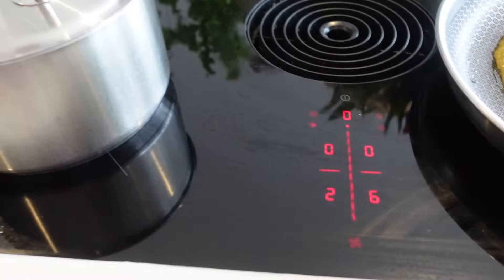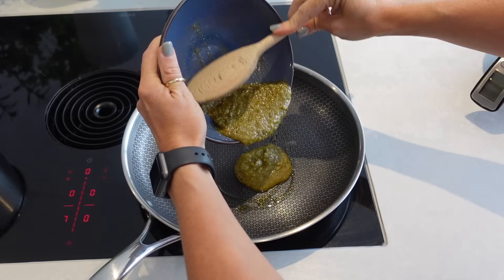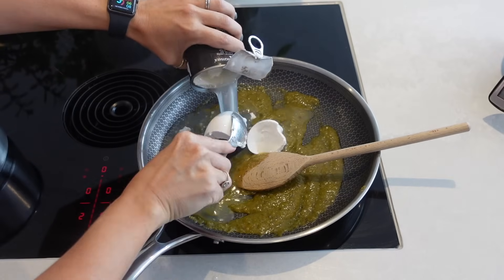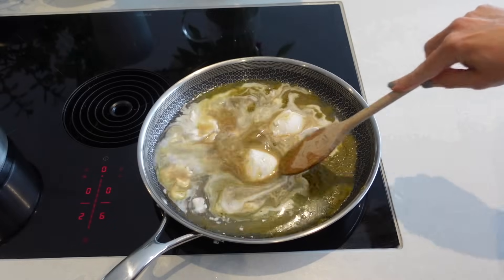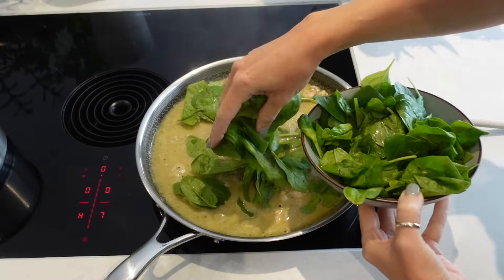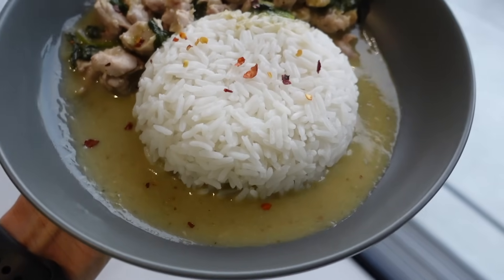While my rice is cooking, I get a big pan on a medium heat with a little oil and add my Thai green curry paste for 30 seconds. Next I add coconut milk and chicken stock and let it simmer for a few minutes. Then I add my diced chicken and bring it down to a simmer for about 10 to 12 minutes. While that's cooking I'll add spinach, squeeze in half a lime, add salt and pepper to taste, and it's ready to dish up — a generous amount of rice per person, topped with curry, chili flakes, and a wedge of lime on the side.